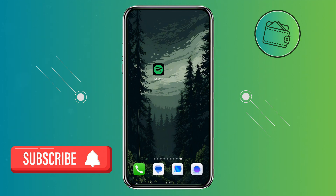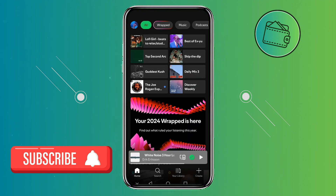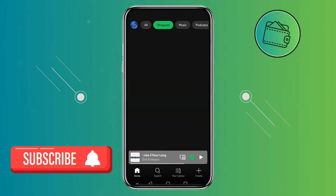First off, we need to open our Spotify app. And from the homepage, we can go to the Wrapped page right here.